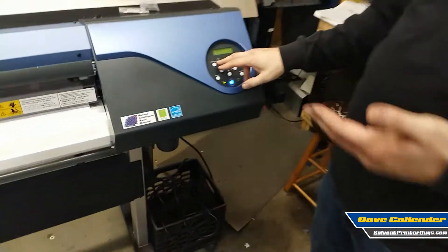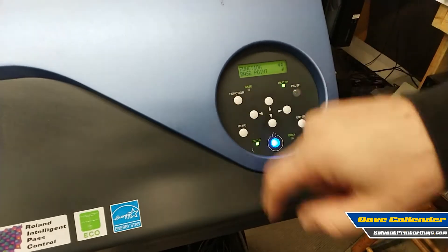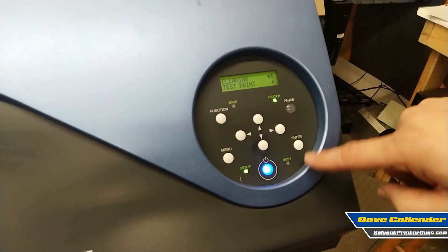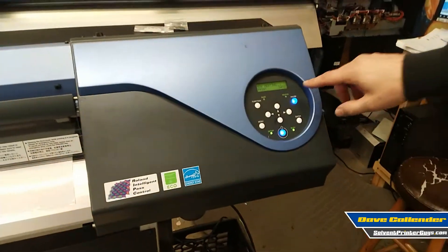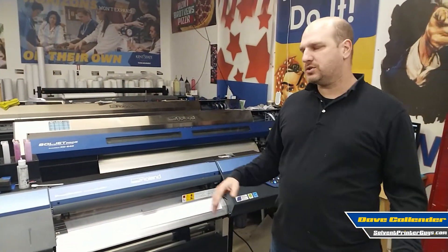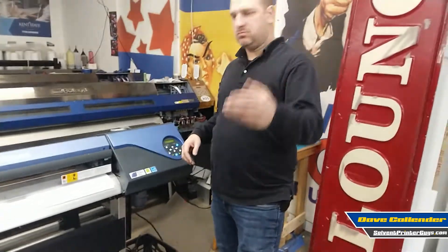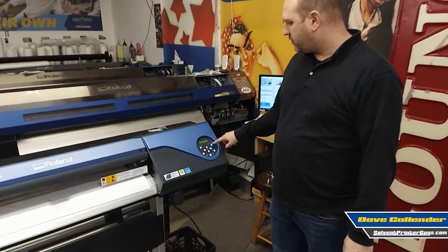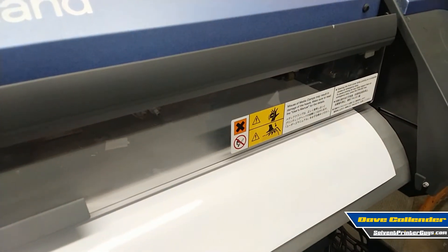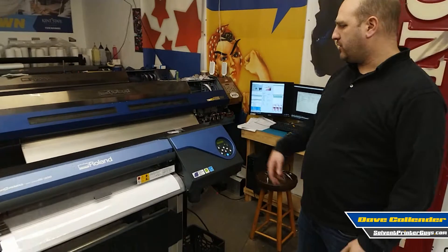When you want to run a test print — which is important and I'd recommend running on a frequent basis — go to Function, then down to Cleaning, over to the right, and press Enter. The machine is going to warm up a little bit. It has an integrated media heating system underneath the path of the media. Hitting the pause button actually bypasses the heat-up, so if you're in a hurry, you can press the pause button and it'll go ahead and do the test print without heating up. It'll run a quick cleaning cycle on its own and then print the test.